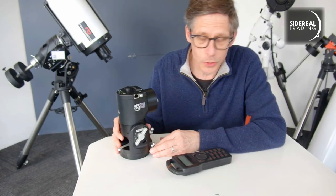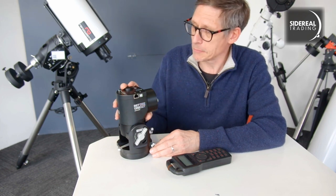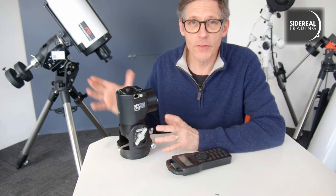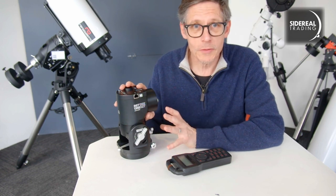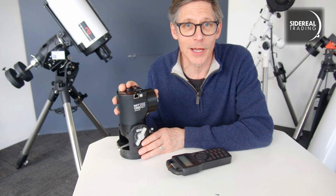I suppose I should promote the Sidereal Trading YouTube channel. Find it, like it, rate it, comment if you like, tell your friends. Because the more videos we get up and the more subscribers we get, the more I get to play with things like this.